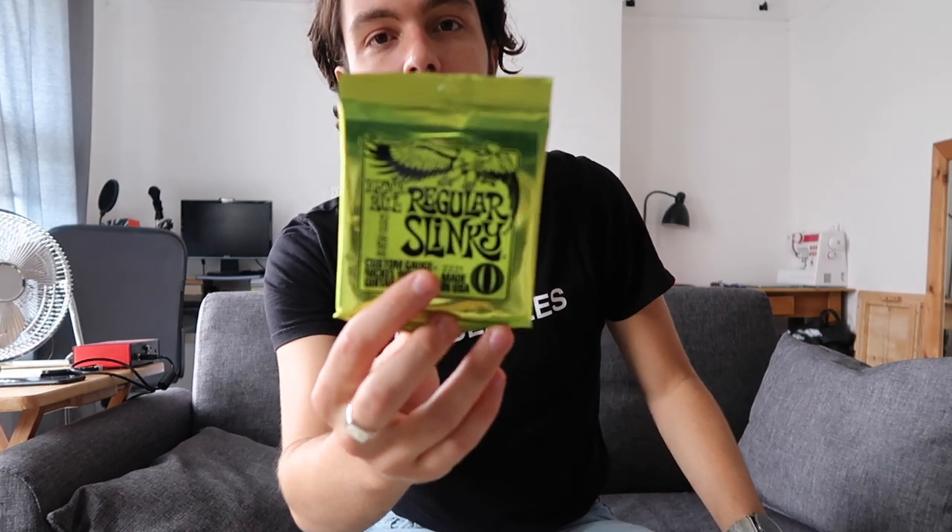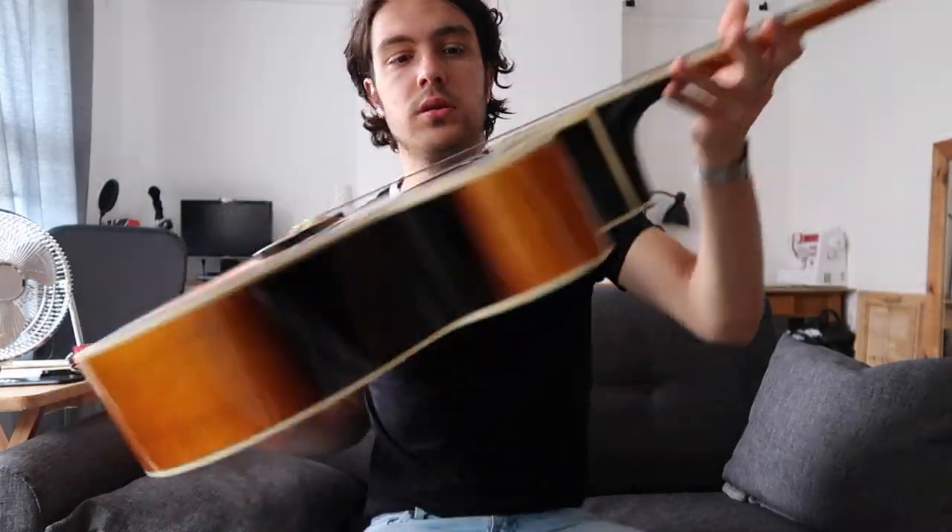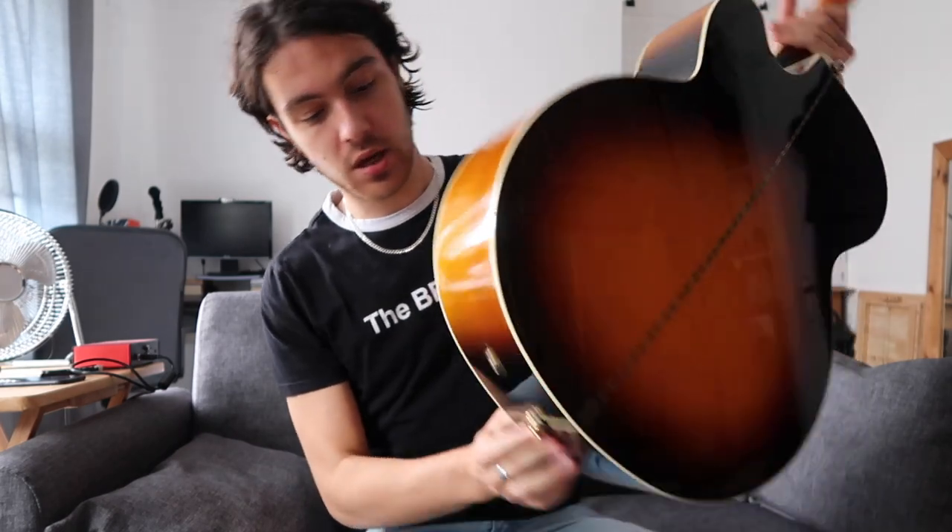In terms of strings, I use Ernie Ball Regular Slinkies. I never really bother with anything else — I know how they work so I just use them. I do have an Epiphone electro-acoustic as well, but we only play that live if we're doing an acoustic set, which we do from time to time. I think you find a pack of strings you like and you stick with it.